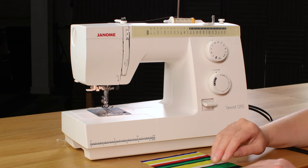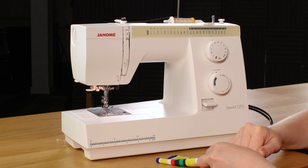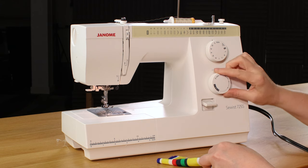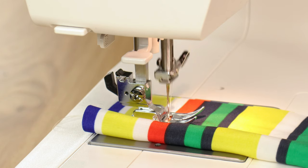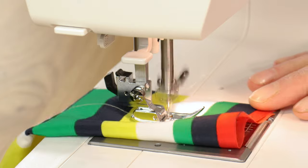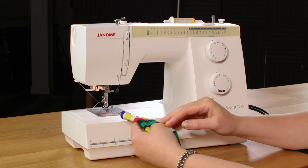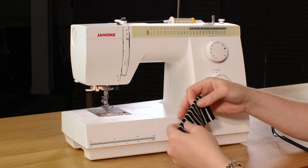I'm going to show you how the machine performs on different types of fabric. First, some thin, slippy polyester — I'll choose a straight stitch, which is letter A, and set the stitch length to a standard 2.5 millimeters. The machine sewed through it with no problem at all — the stitches are nice and flat, and it has very good fabric control to help keep your stitches straight.